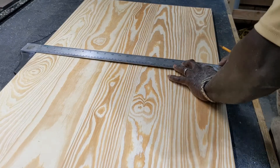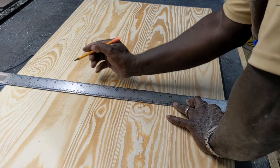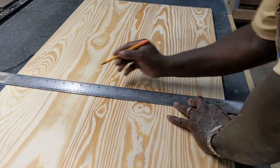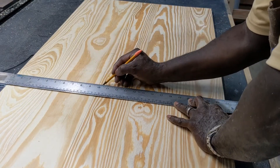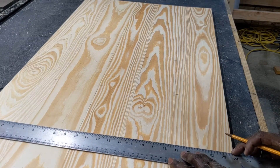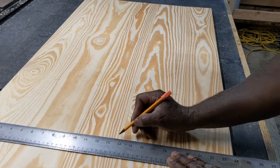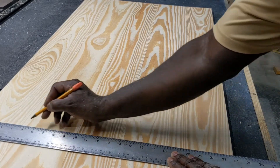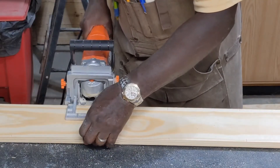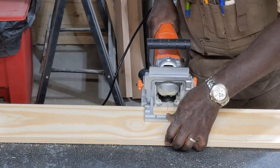Before glue, we have to cut the biscuits. Here I'm marking up each joint where the biscuits will go, and I'll cut the slots for the biscuits at these markings. Here I'm cutting the biscuit slots with the biscuit joiner.